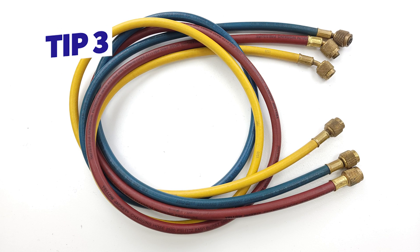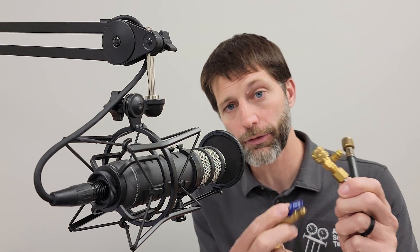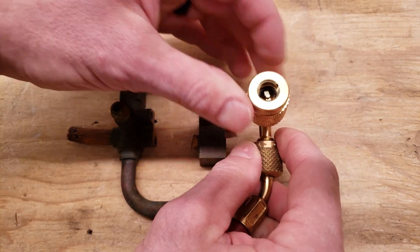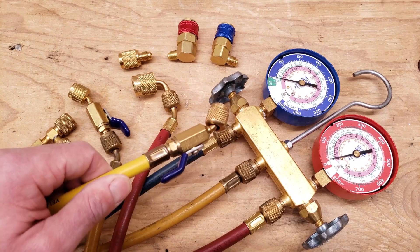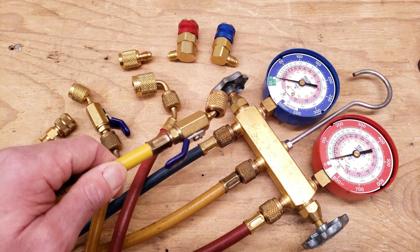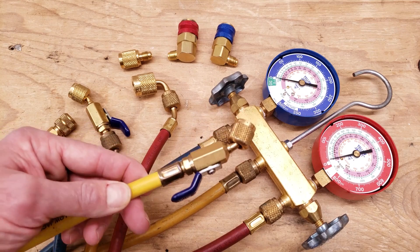Tip number three: don't use standard refrigerant hoses that don't have any type of low-loss fitting — either manual low loss or automatic low loss. You want to make sure to have some type of low-loss fitting on the end of your refrigerant hose. Something like this right here is a ball valve pre-attached from the manufacturer to the end of the refrigerant hose. You want some type of control anytime you are attaching and detaching from the system ports.